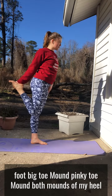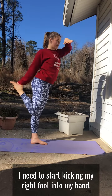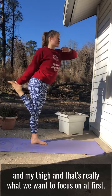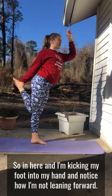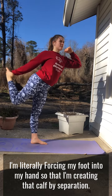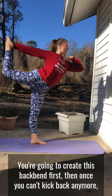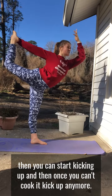I'm grounding down through all four corners of my left foot: big toe mound, pinky toe mound, both mounds of my heel. To get into standing bow I need to start kicking my right foot into my hand. If I just start leaning forward I'm not going to get much distance between my calf and my thigh, and that's really what we want to focus on at first. So I'm kicking my foot into my hand — notice how I'm not leaning forward. I'm literally just forcing my foot into my hand to create that calf-thigh separation, creating this back bend first.